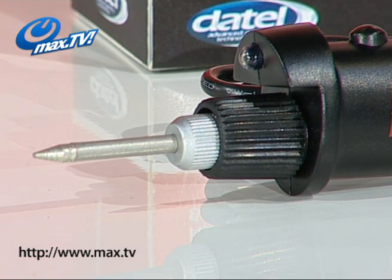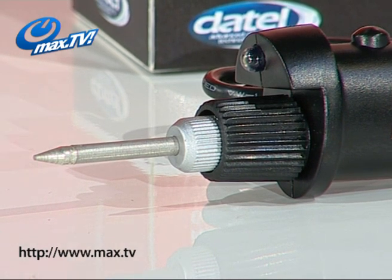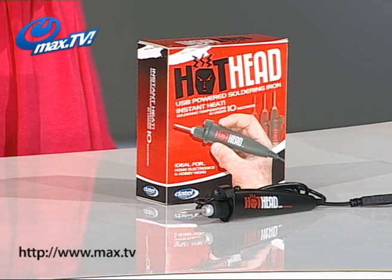And you are getting all of this for just £9.99. Well actually that's not all you are getting because you are also getting 12g of solder included to get you started, completely free of charge.